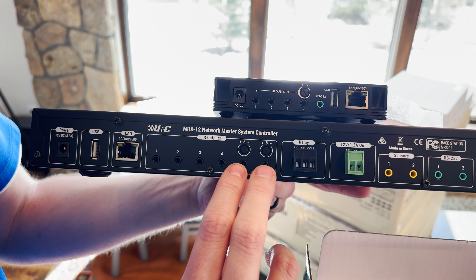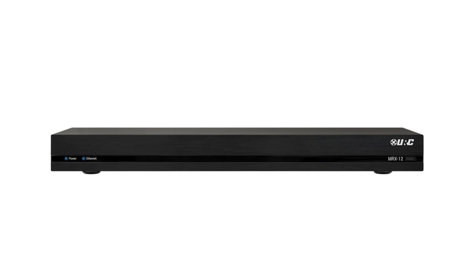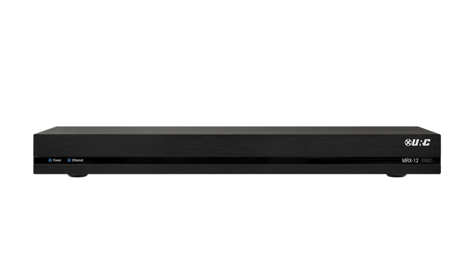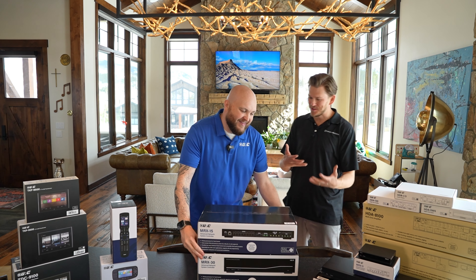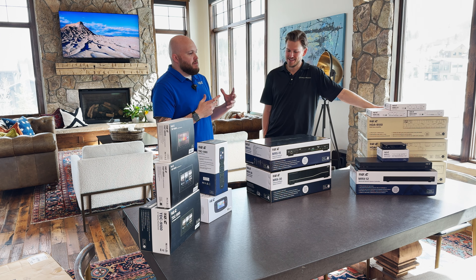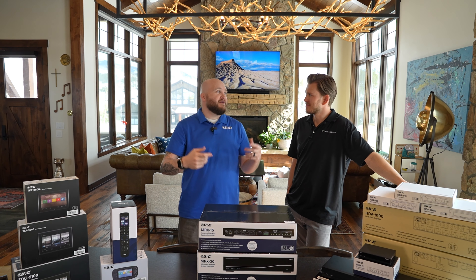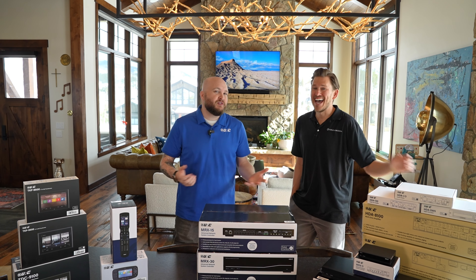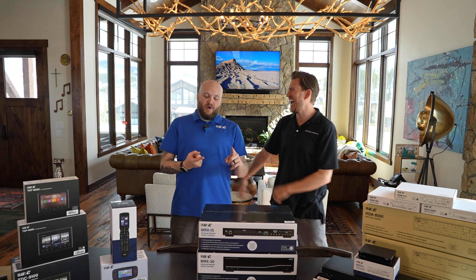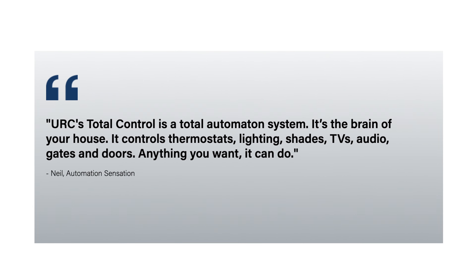On a previous video we covered the MRX-12. The biggest difference between the 12 and the 15 — you're going to notice a pattern of doubling. It's actually less about square footage and more about number of apps. A lot of us have been collecting apps over the last 10 years — some have 10, some have 20, some have hundreds of apps. That's what my wife is dealing with right now: garage door openers, lighting, Roku apps, Apple TVs — it never ends.